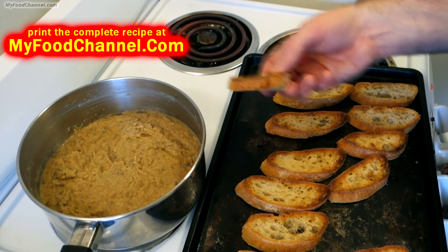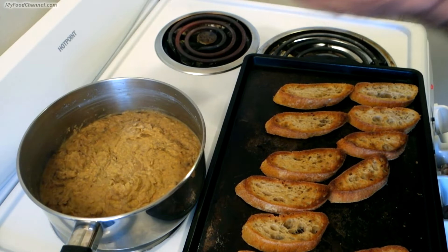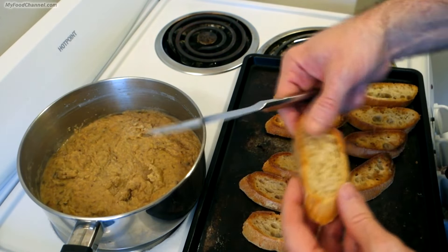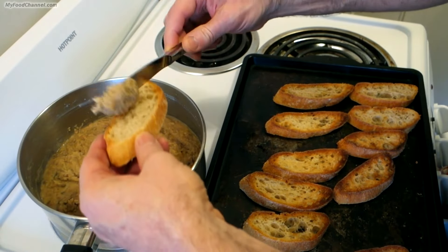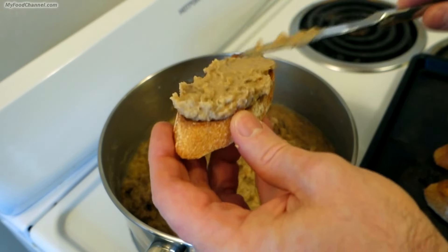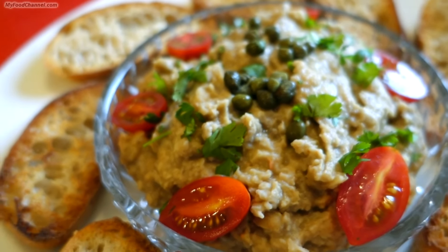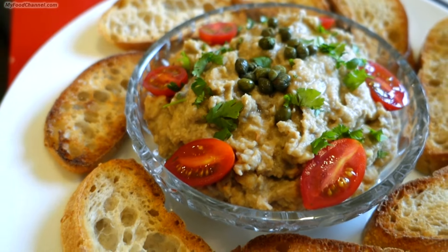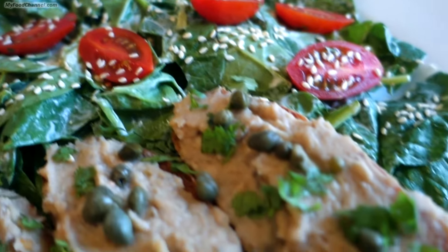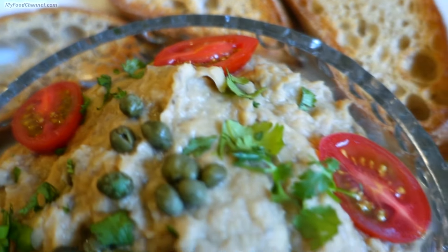Now if you wanted to you could just use it like a dip with bread, chips, or whatever you like — super flavorful. But what I'm going to do is use it as a spread, just put a little bit on top to make a crostini. I'm going to serve it with a side salad. You can go ahead and top it with some capers, green olives, calamari, whatever you like. This will be a nice light dinner for me.